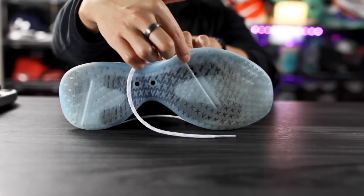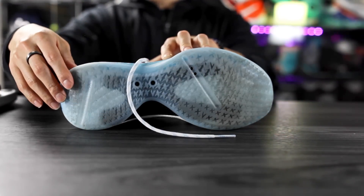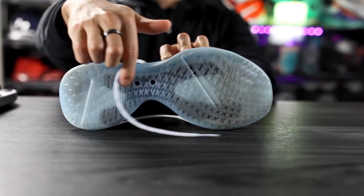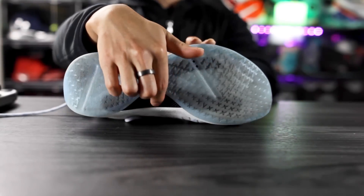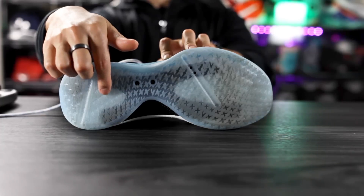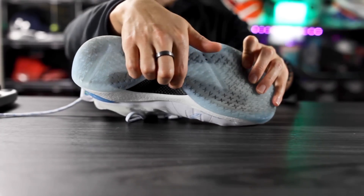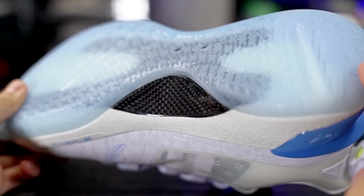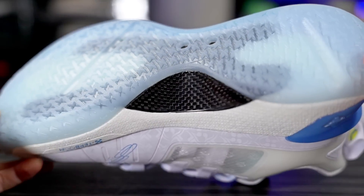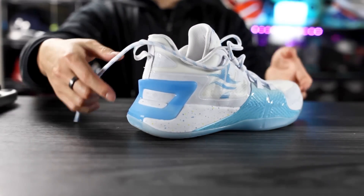In the forefoot we have a flex groove, and there's also one in the heel — not sure why you'd need a flex groove there. It is a translucent rubber outsole and you can see the carbon fiber midfoot chain plate — it's kind of an egg shape, almost looks like the pi symbol. We're getting carbon fiber for $140, which is a very good deal — a really nice premium touch.